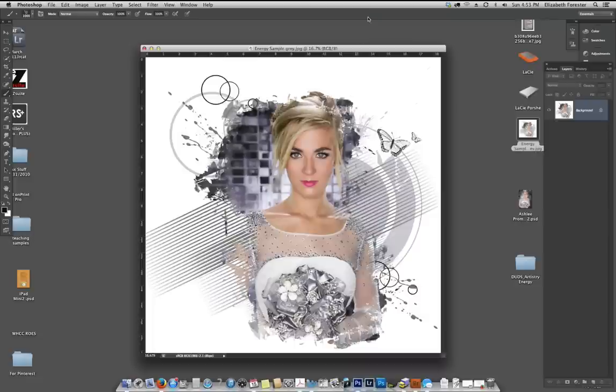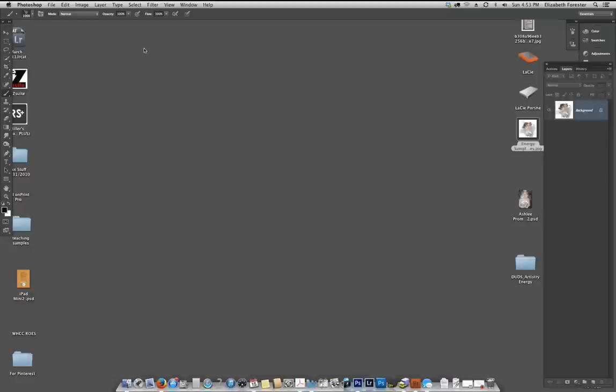You can also use these for albums, cards, or any other thing you might like. I just want to show you this — it's similar to what we're going to make, but it's not going to be exactly the same, because that's the great thing about the Artistry Series: every time you use it, it's going to look a little bit different. You can mix and match, change the colors, and do lots of different things. So let's get started.